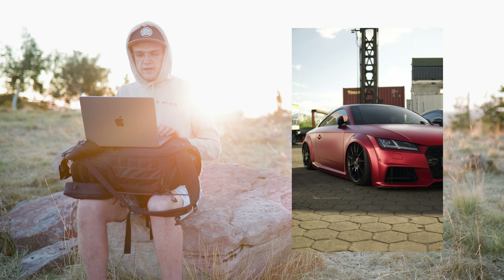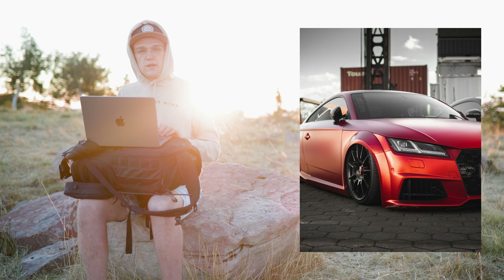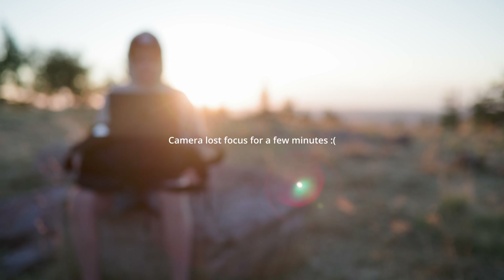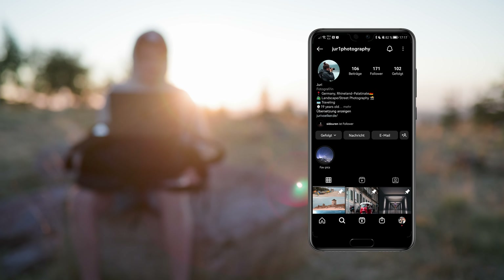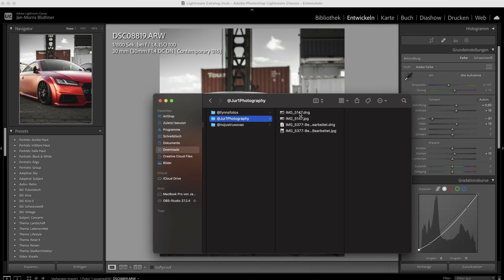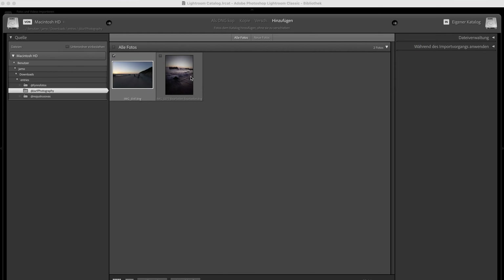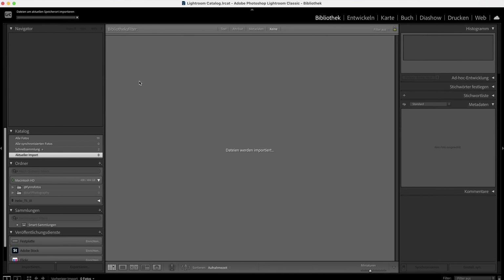All right, that's it for Finn's photo — thanks again for sending your raw. Let's continue with the next one. Next entry is from Yuri — I have a DNG, a JPEG, and two more DNGs and a JPEG. I'll go for this one here. Quick disclaimer: I have no idea when it comes to nature photography, I super suck at it, but I'll just try to make the best out of it.